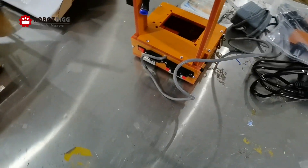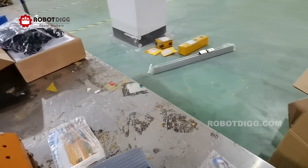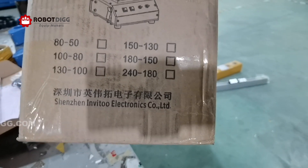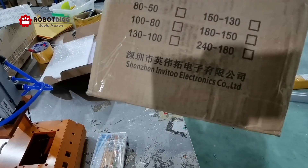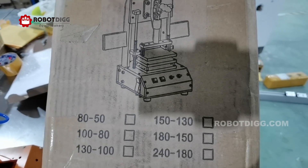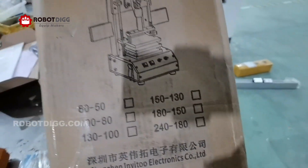You can find it on the other deck. There are sides — I can show you what sides it has: 8050, so the small one is 8050, 180, 100. You can see here, that's it. Thank you.